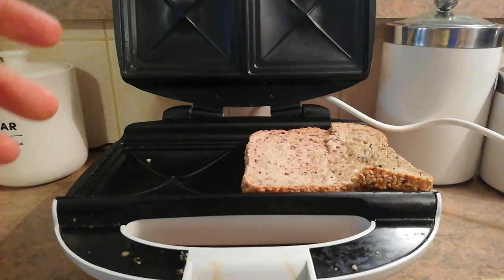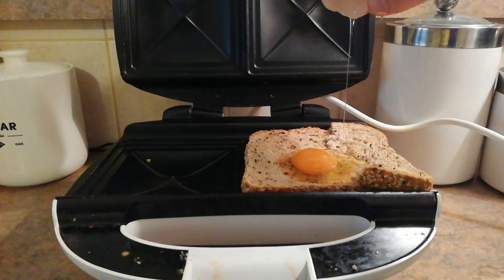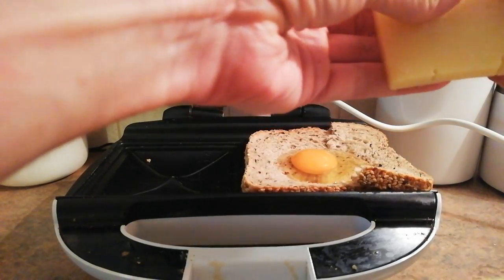Put my egg in there — that was classy. Don't put any shell in. I think I'll do alright there. That's just the bubble. Awesome. A chunk of cheese in this case.